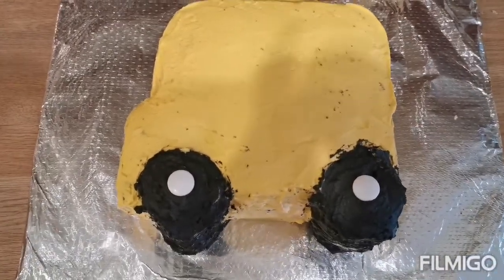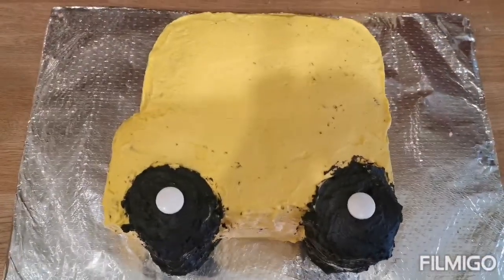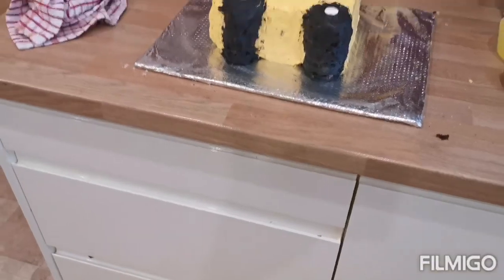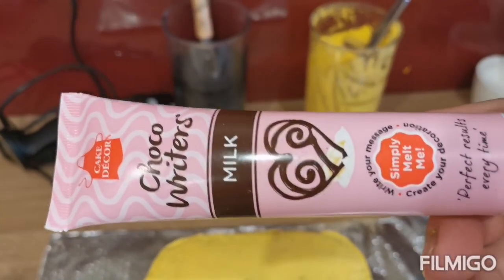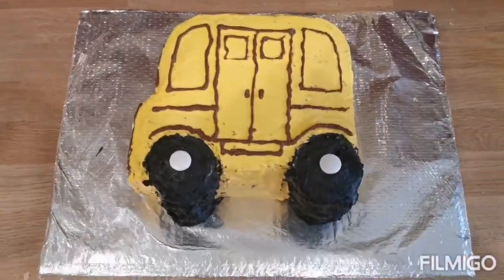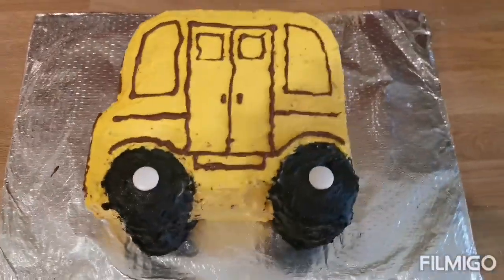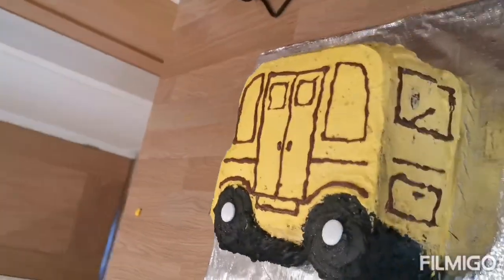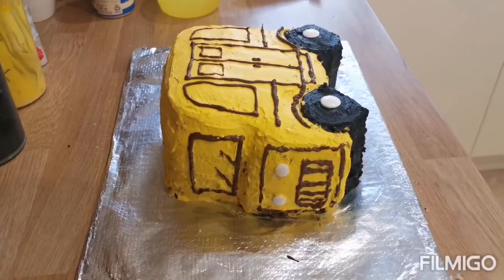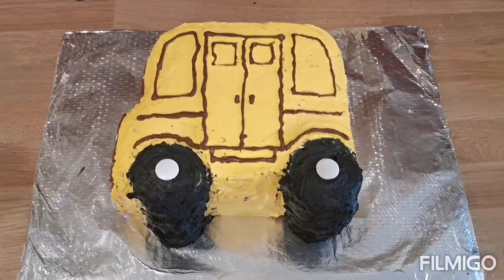Now I'm going to warm up some milk writing chocolate to mark some doors and windows on it. As I went to the toilet my partner took the chocolate and decorated the bus - made windows, doors, and the back. So it's all starting to look more like a bus. I'll see you in the next part as I need to go and pick up my daughter from nursery now.